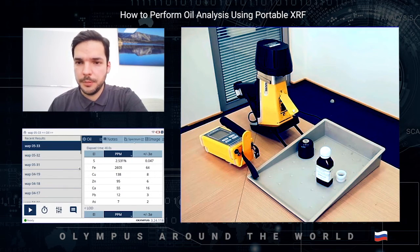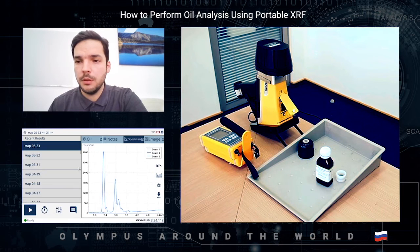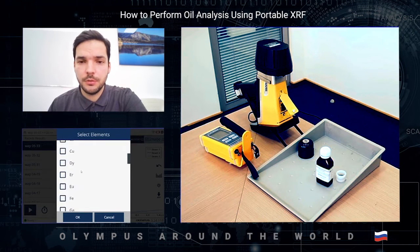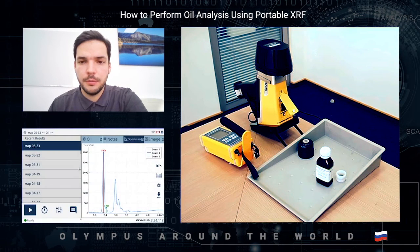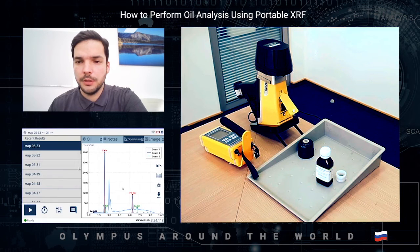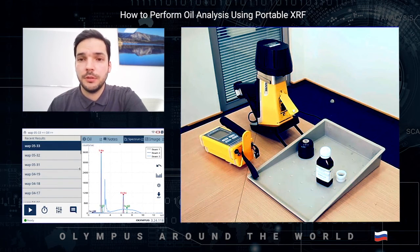Now we're done with the measurements. By the way, you can also check the spectrum. We can see the elements of interest — for example, let's look at sulfur and iron. Here you can see the K-Alpha and K-Beta lines: beautiful, sharp peaks of iron clearly visible in the spectrum. That's how the XRF analysis works.